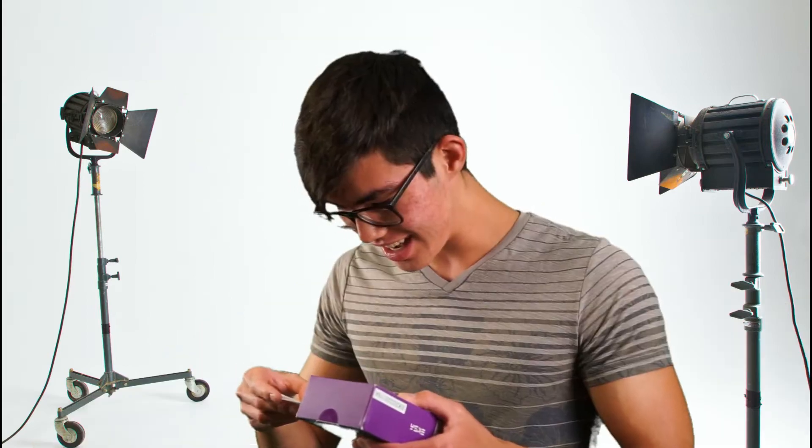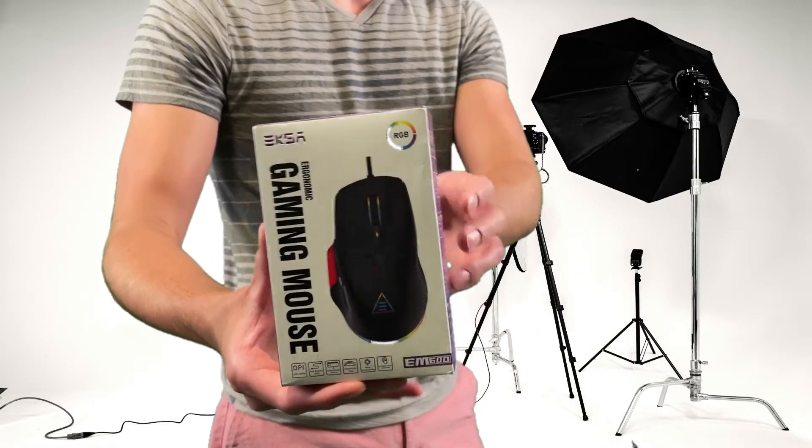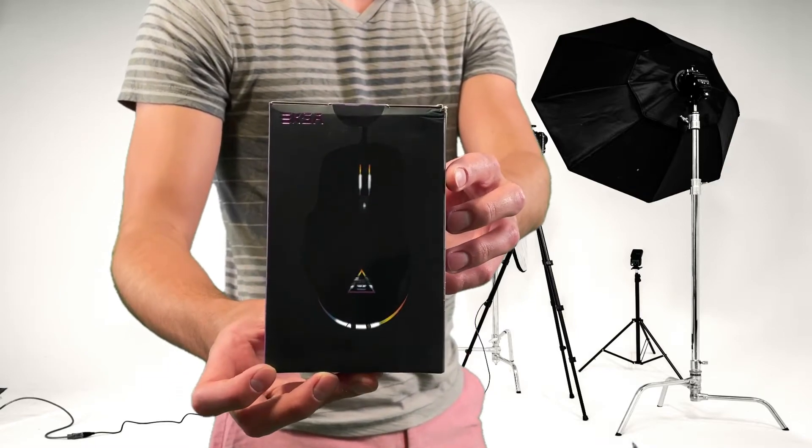So hopefully you enjoy it. The product is the EXA ergonomic gaming mouse — they always have funny names. It says EM 600 EXA gaming mouse RGB on the bottom. So as you guys can see, here it is all the way around.